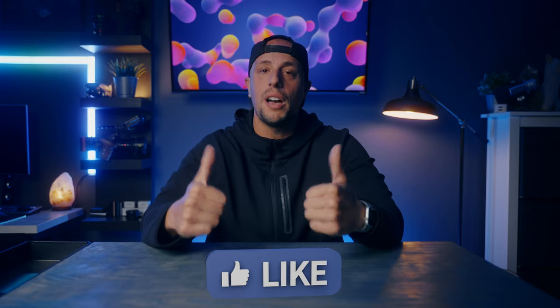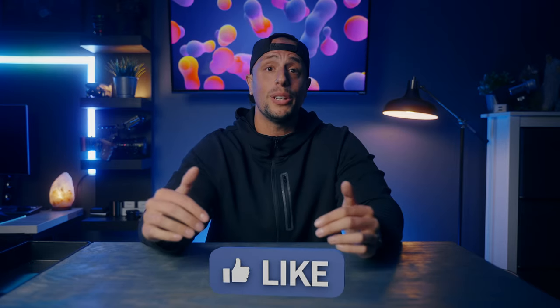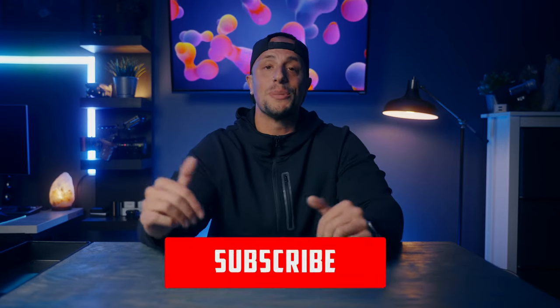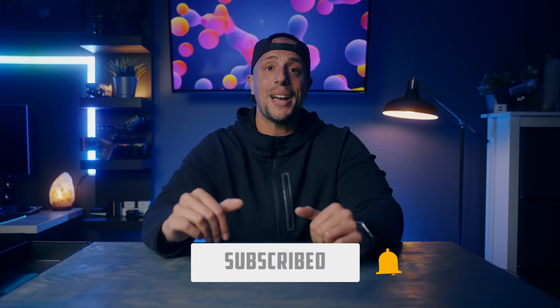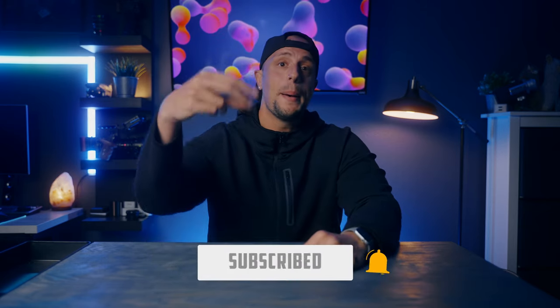That wraps up today's video on essential items I bring with me on all of my sets. If you have your own gear bag or items I didn't address, let me know in the comments below — I'd love to know what you guys are relying on for your shoots. If you thought this video was helpful, please leave a thumbs up. If you're new here, make sure to hit that subscribe button and turn post notifications on. Until next time, I'm Jason Anthony. Peace out.